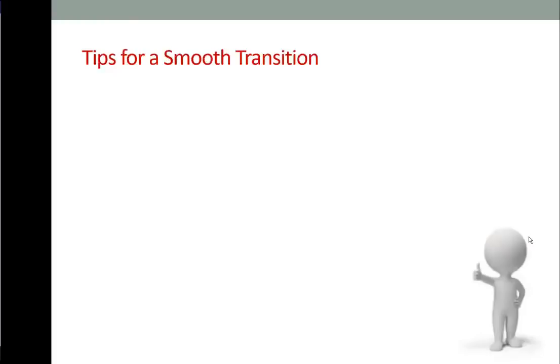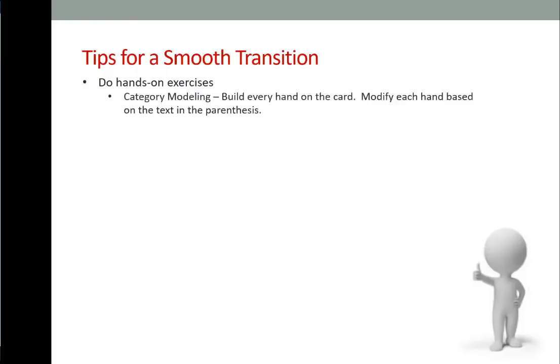Here are tips for a smooth transition. If you have a set of tiles at home, do hands-on exercises. Category modeling is when you create every hand on the card category by category — be sure to read the text in the parentheses for flexibility and limitations. Charleston modeling: take 13 or 14 random tiles and create a mock Charleston by lining up six rows of three tiles each. Practice making decisions on incoming passes. If you're left with four discards or fewer at the end of the Charleston, I'd call that a success.